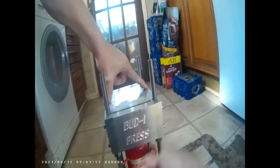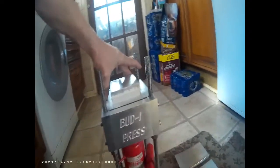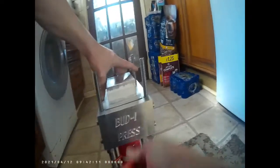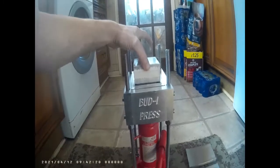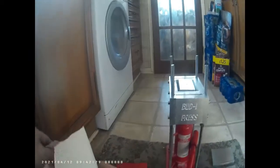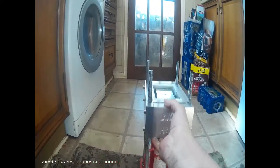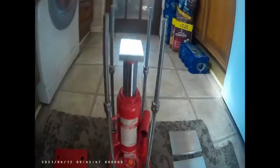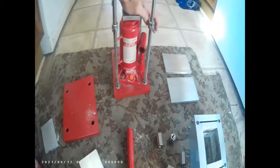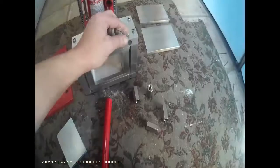It should get away with just holding it and keeping the pressure down. There it is — the small one done. To reset it, undo the pressure, take this off, and then just push this down, tighten it back up, and then undo these.